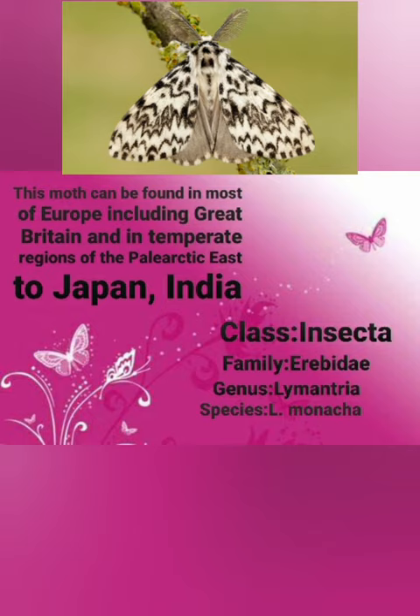This moth can be found in most of Europe, including Great Britain, and in temperate regions of the Palearctic, east to Japan and India. Its class is Insecta, its family is Erebidae, its genus is Lymantria, and its species is Lymantria monacha.